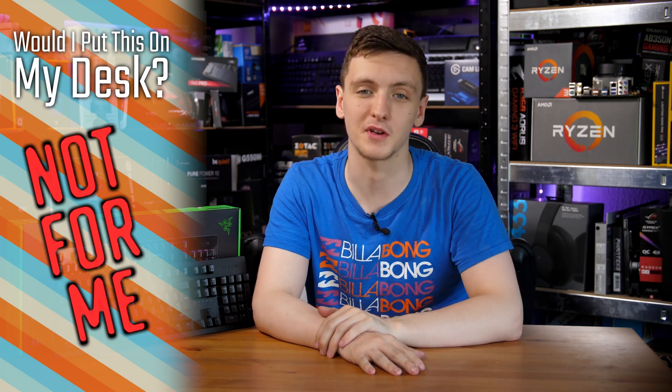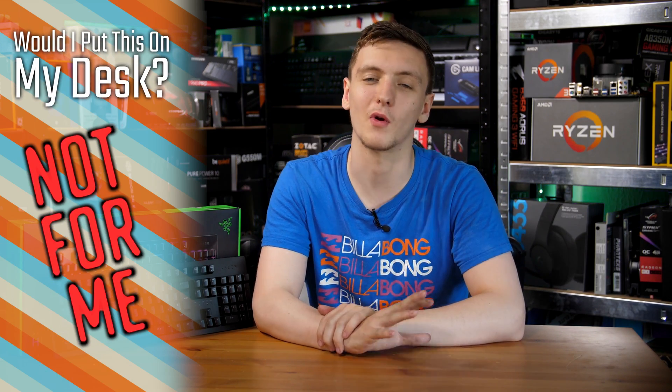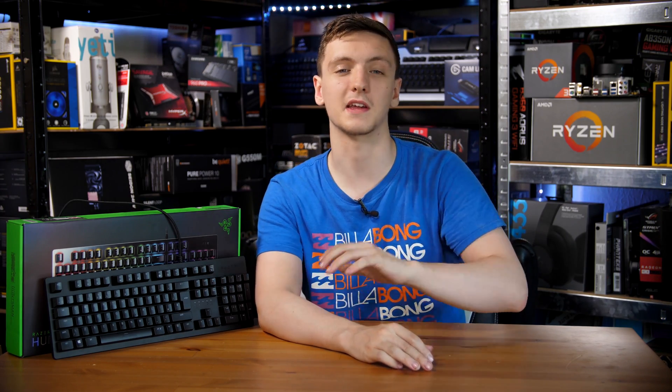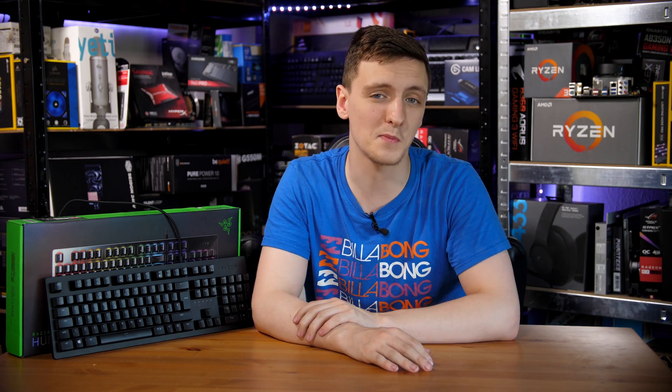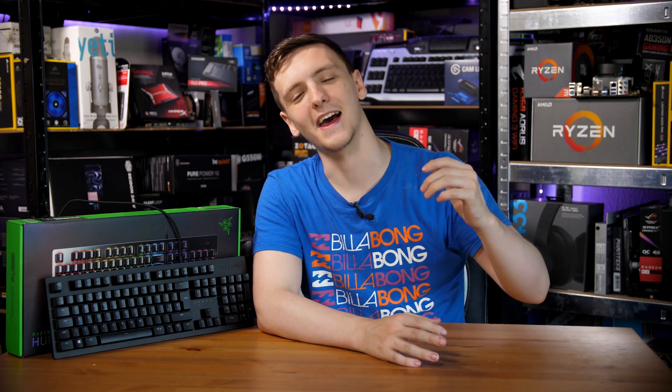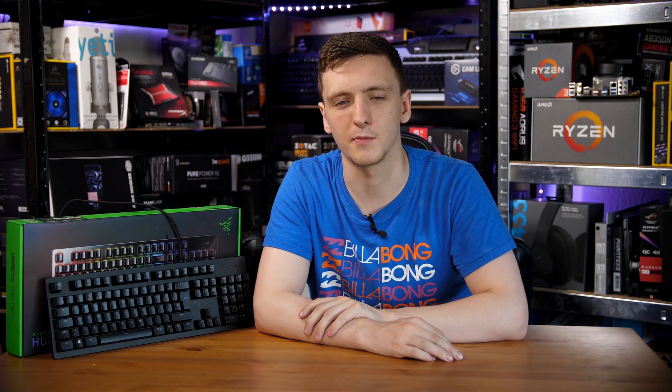Would I put this on my desk? Personally, no — I'm going to be sticking with my Cooler Master Master Keys Pro L, which is still my personal favorite. The key feel just isn't great for me. If Razer were to make one that's a closer feel to a Cherry MX Brown, I'd be more willing to give it a shot. That said, it is a decent keyboard — if you like Cherry MX Blue but want it a bit louder or a bit lighter, it could be interesting to check out.